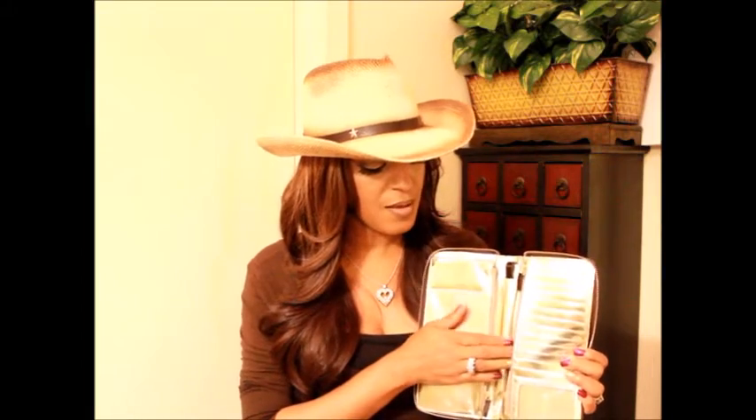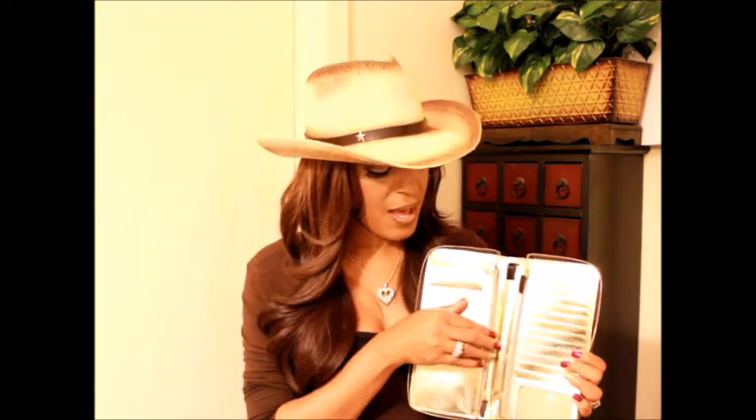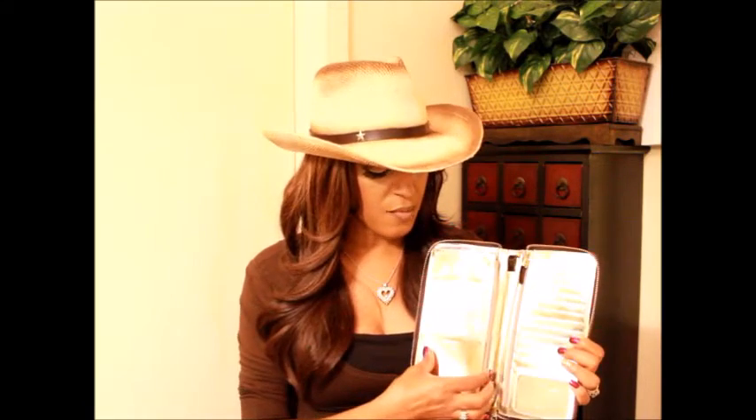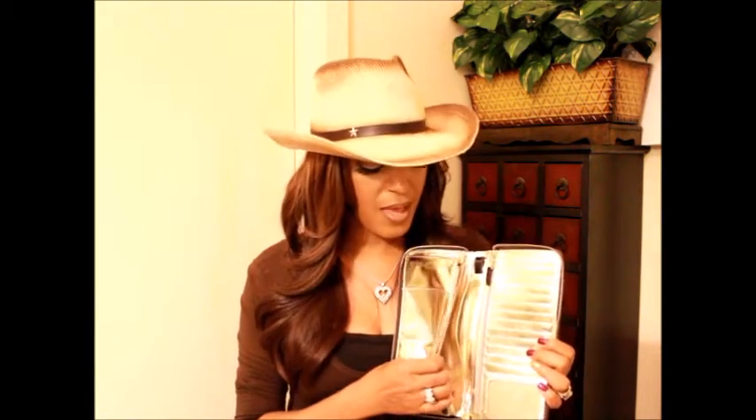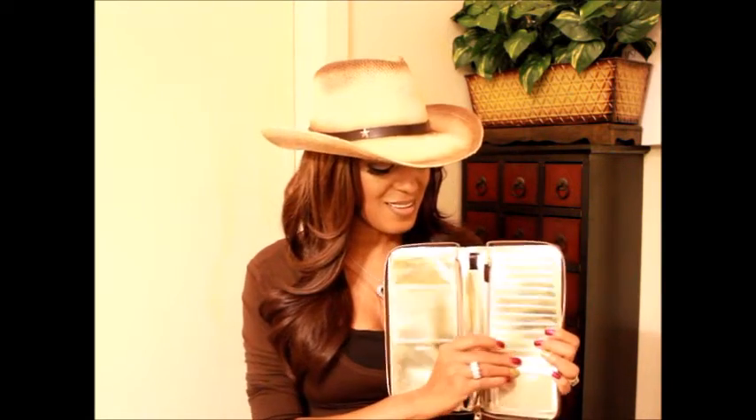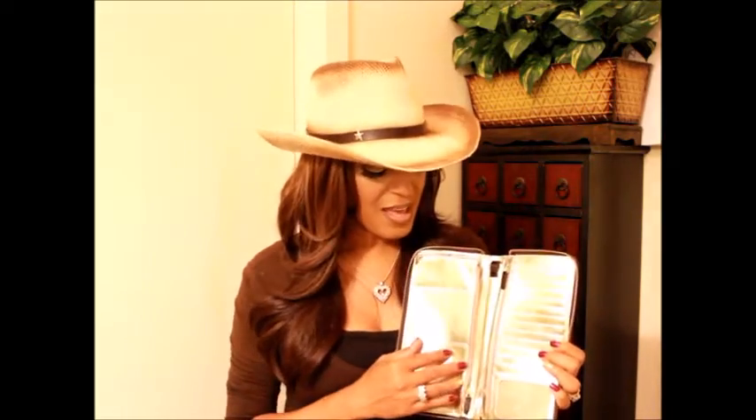Behind the zipper pocket you have another slip pocket. On the other side you have two open slip pockets where you can put paperwork, stamps, or what have you. Behind that you have a zip pocket, and then another slip pocket after that. There is a lot of room in this Skylar wallet — I love it.